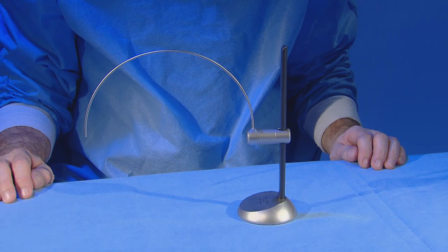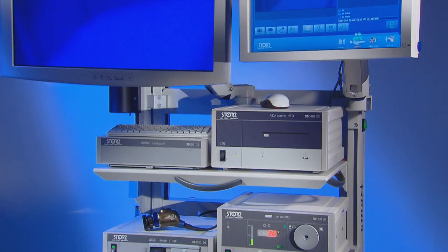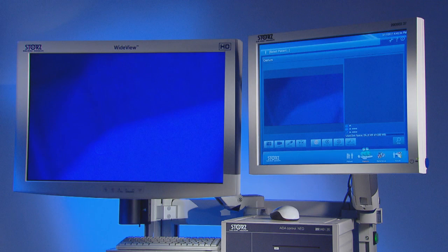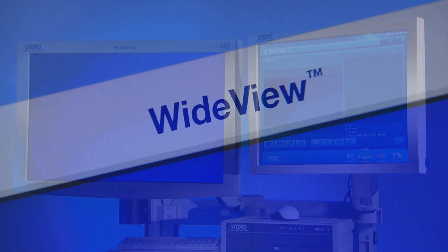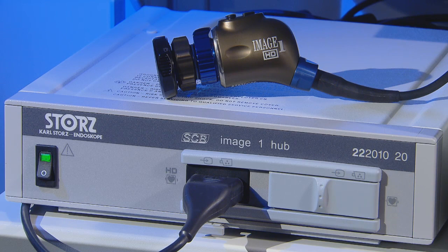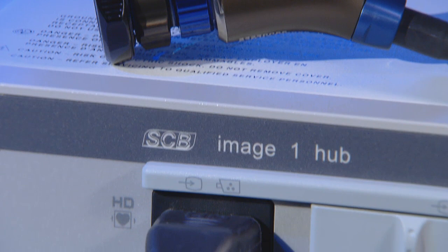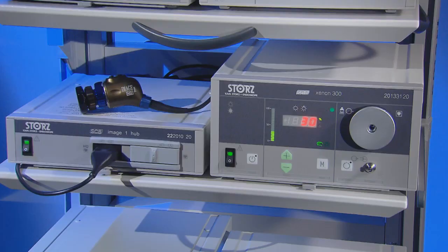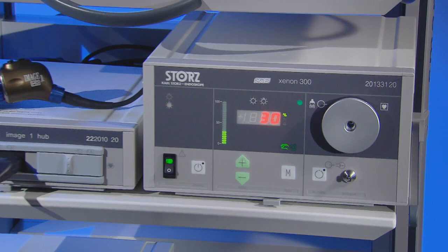All the hardware required for the operation and documentation is integrated in a video tower. High-definition monitors reproduce an image precisely and thus facilitate the procedure. The Image One HD camera head transmits images in full HD with a resolution of 1920 by 1080 pixels to the Image One HD camera control unit. With the xenon light source, the light intensity can be adjusted to provide the desired result.